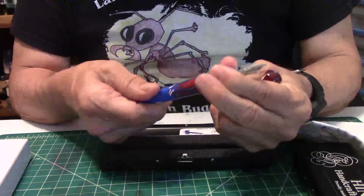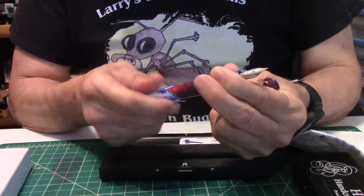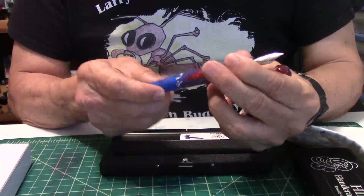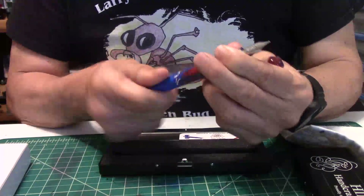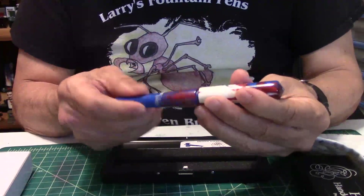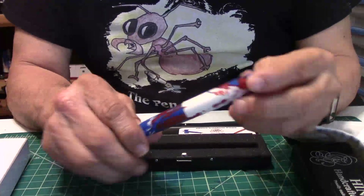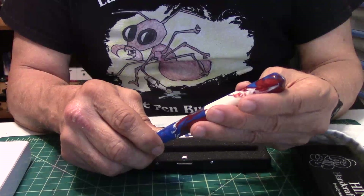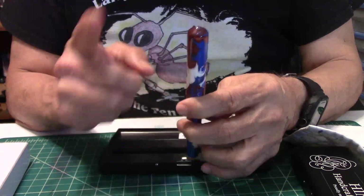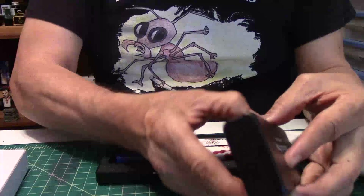I'll go over the nib in the review. I'll go over the dimensions, the weights, and tell you a little story about these pens. The name of these pens is the Patriot — one without the clip and one with the clip. I'll just take them both out now.